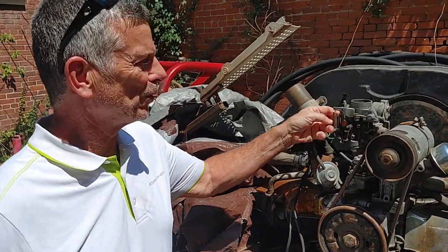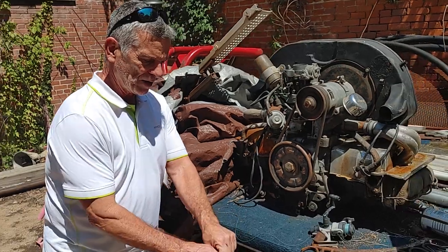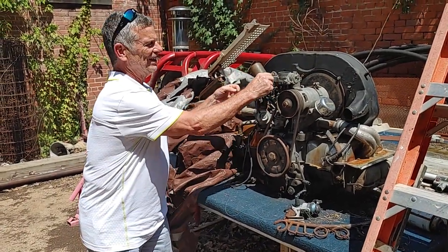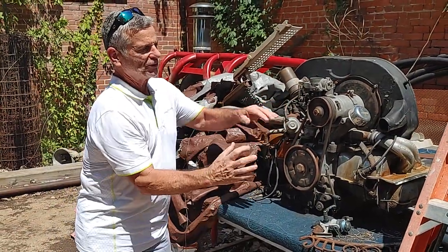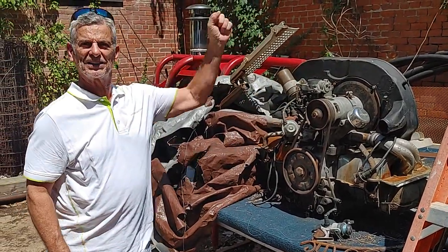My accelerator cable broke one time in my Volkswagen. The bumper's right here, so I had a belt around the bumper and a string right here to the accelerator. The string goes around the bumper — first it comes out, and then around the bumper and then out the window. And that's how I went.